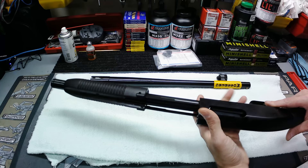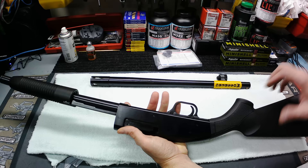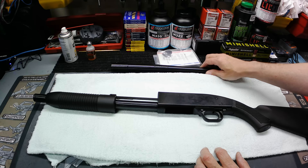I have heard that the stocks are a little bit different where this one's a hollow stock. The 500's, I believe, are a solid stock, even the polymer ones. But other than that, like I say, basically the same gun — same barrels, same internals and all. So I'll show you how to break this thing down real quick.